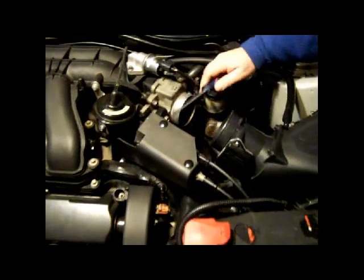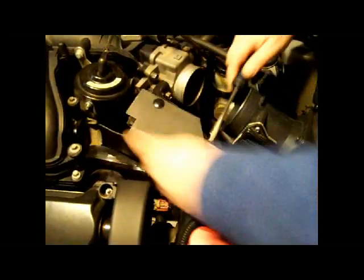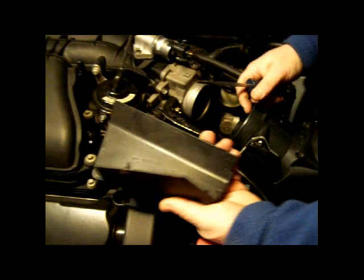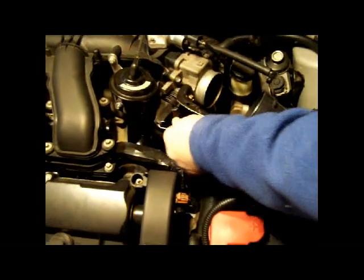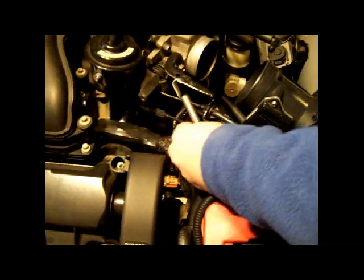Now the next thing we're going to do is take apart this throttle cable assembly. This is just a very simple little pressure thing — I just put a little screwdriver under there, pop it up, and it comes right off. It's this little plastic guard, so we just remove that and set it over here with your other parts. The next thing to do is take this spring off. You don't want to lose your parts or forget how they go, but this spring just comes right off — set it off to the side.